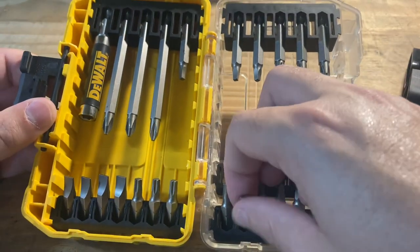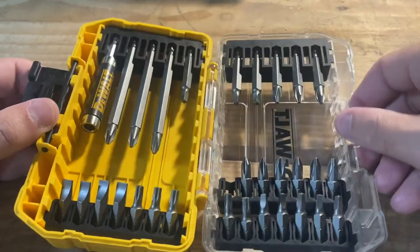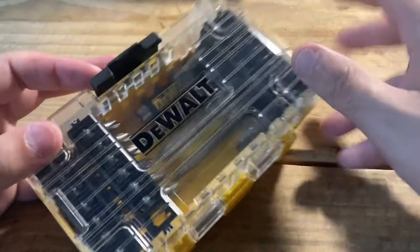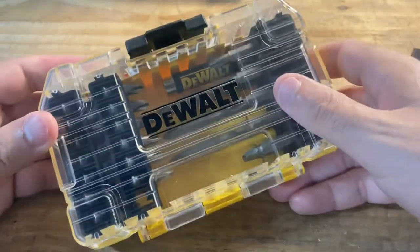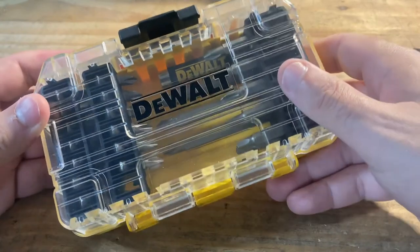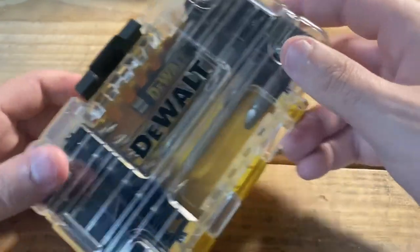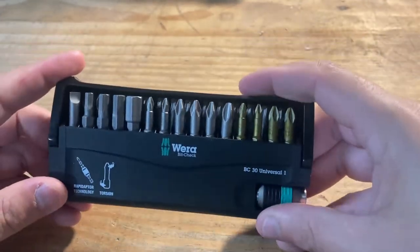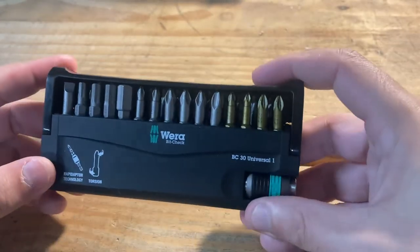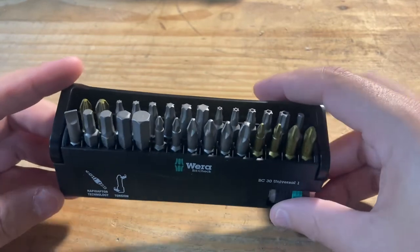If you're working on a project with different types of fasteners, you're going to be undoing the chuck, taking bits out, swapping them, and these get lost all the time so you're always having to buy new ones. They're pretty difficult to work with because they're so small, and the case is large — it's not really portable. You're usually going to have it on the ground or on a workbench, not really something you can fit in your pocket.